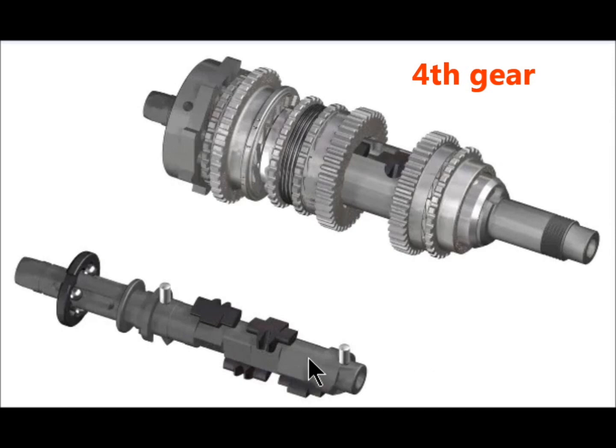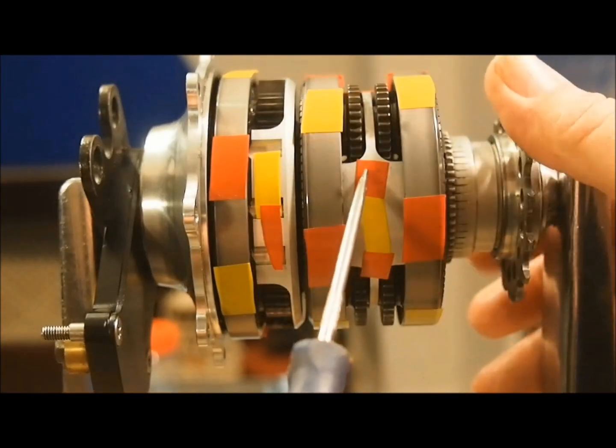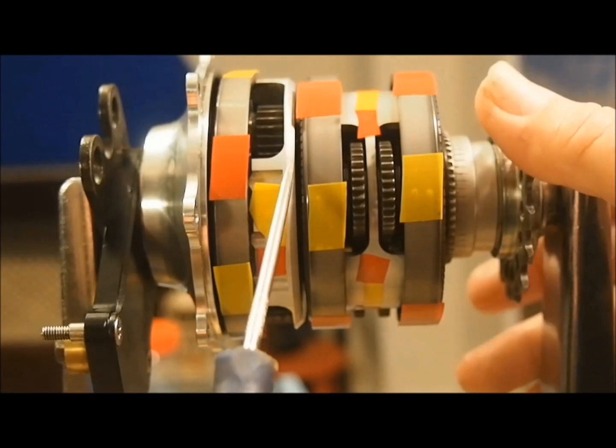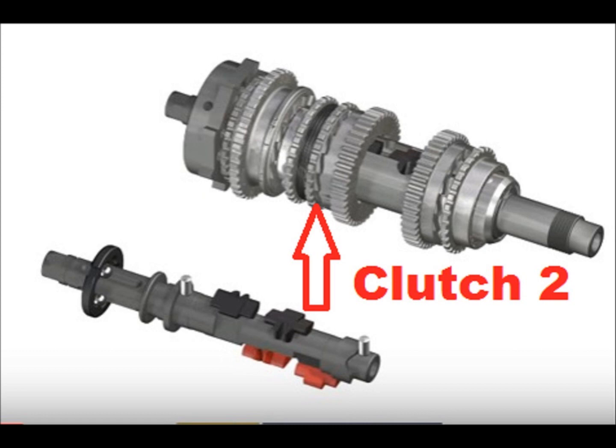In fourth gear, we have direct drive through the primary stage. Here we see all four pawls retracted, allowing all sun gears to rotate freely. Clutch 1 and 2 are both in the engaged position. This means that ring gear 1 drives the planet carrier at a 1 to 1 ratio, and the planet carrier drives ring gear 2 at a 1 to 1 ratio. The final drive reduction of 1 to 0.409 is the overall ratio in fourth gear. In discussing the function of the clutches, clutch 2 in fact has no disengagement mechanism, but rather simply acts as a spring-loaded ratcheting clutch. In any gears where ring gear 2 is overdriven by the planet carrier, the clutch simply ratchets over, allowing the differential in speed. This is why the hub makes different sounds in these gears.